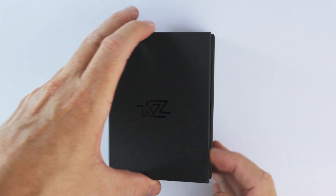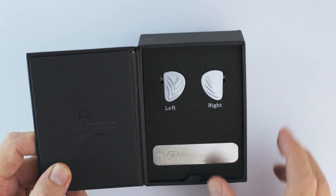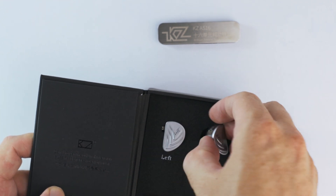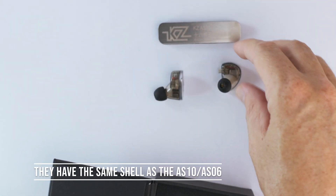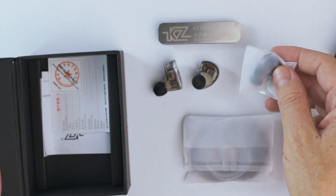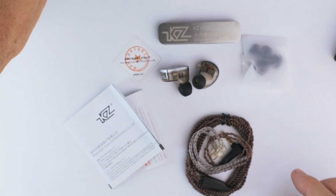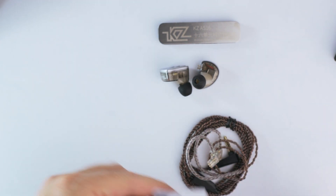Let's do a quick unboxing. You can see the KZ plaque is back — KZ AS16. Here are the ear pieces. They look pretty good, pretty big. I think they might be a little bit bigger than the ZS10 Pro and ZSN Pro. Under here are the Starline ear tips, paperwork, QC pass, warranty card, user manual, and the faithful KZ brown cable with preformed ear guides — thankfully not memory wire. Tips which are a bit tiny.